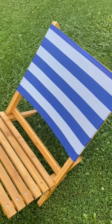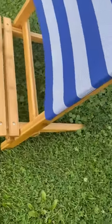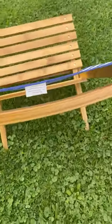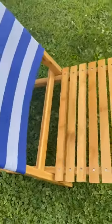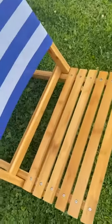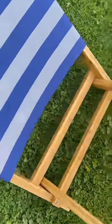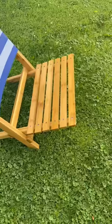The seat comes fully assembled and beautiful. The only thing you have to do is look online — it gives you the exact way to pull the seat right out of the back as it comes together. You just have to extract it. It comes as two pieces like this, and you just have to put them together to form a seat like that. Very simple and easy to do.